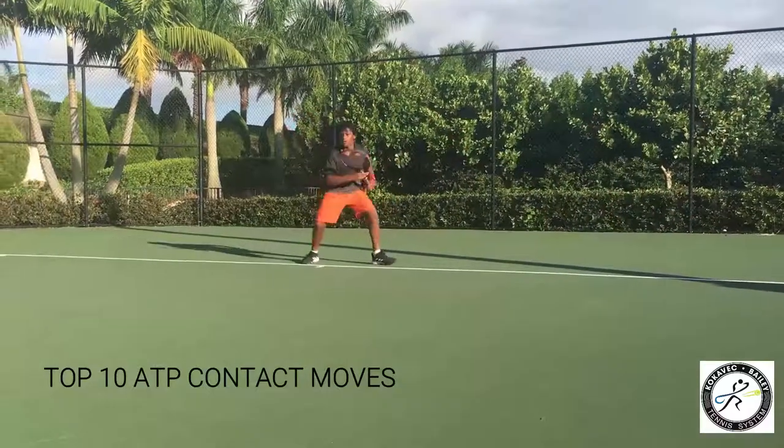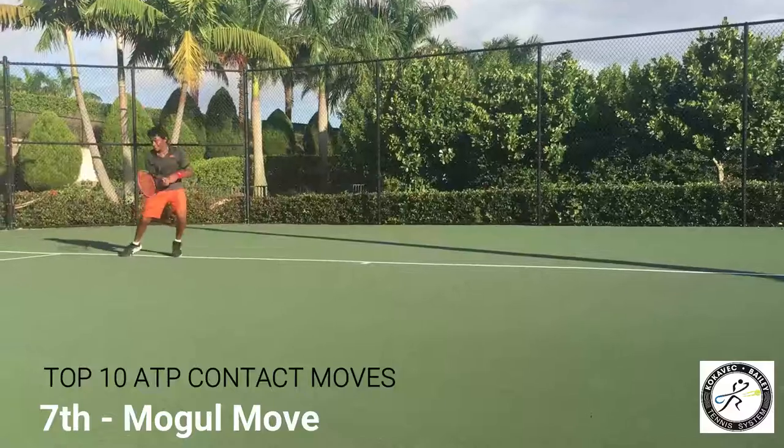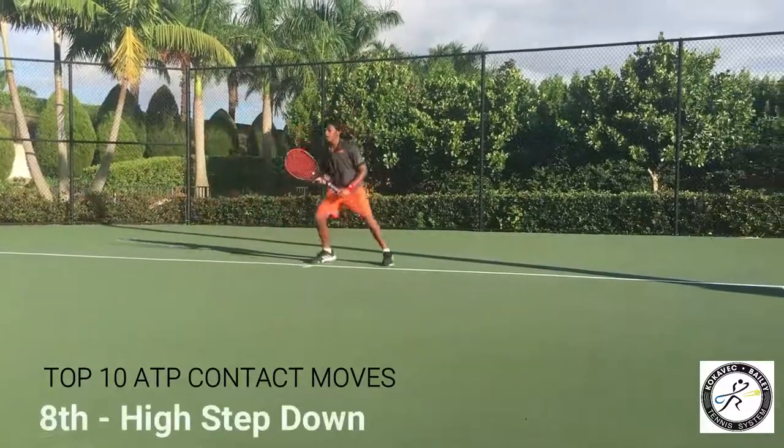Number 7 is the moment — stay away, skim the ground. And on the backhand, moment, skim the ground. Number 8 is the high step down — step down, step down, kick.